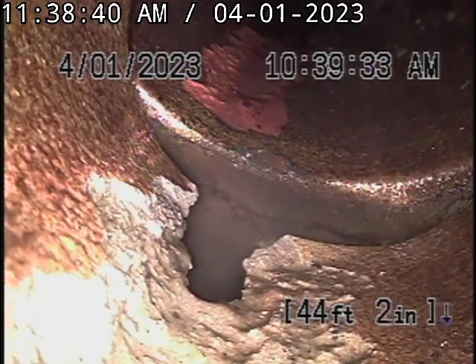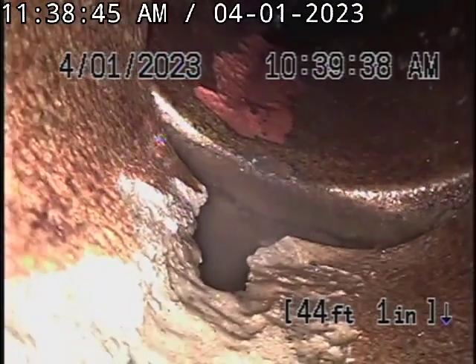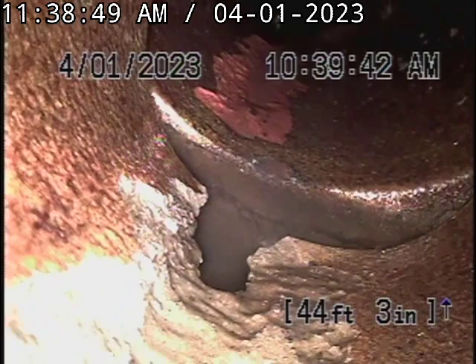We're going to install a four inch, 4.5 millimeter — that's the thickness of the liner. We're going to shoot it past this point so it can make a complete seal. This is a four inch line.